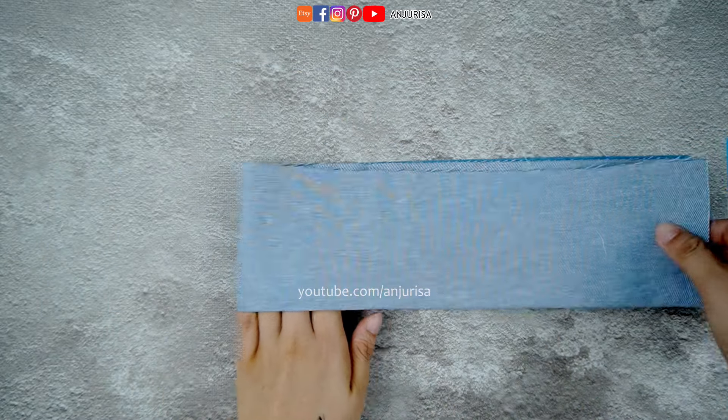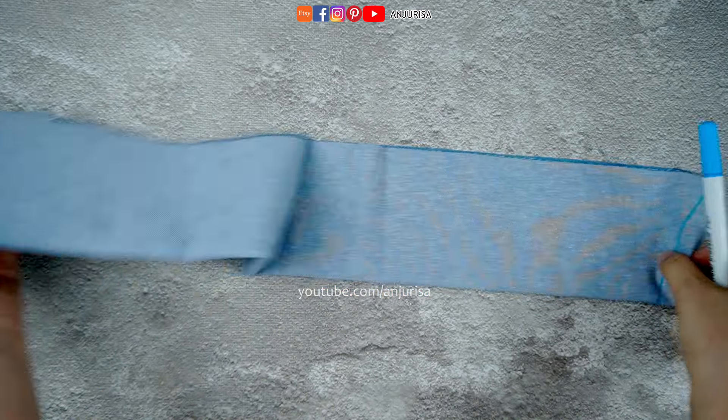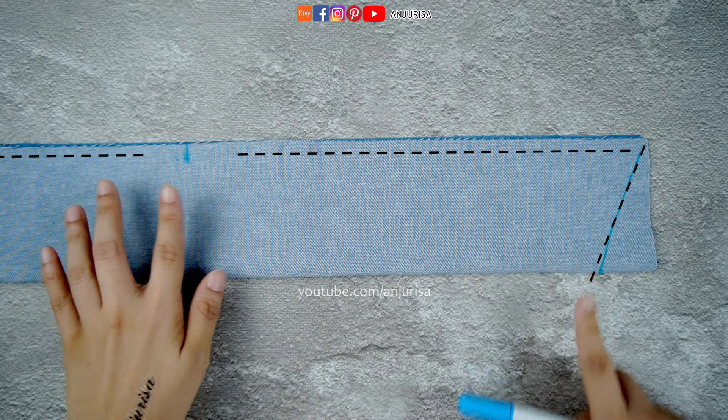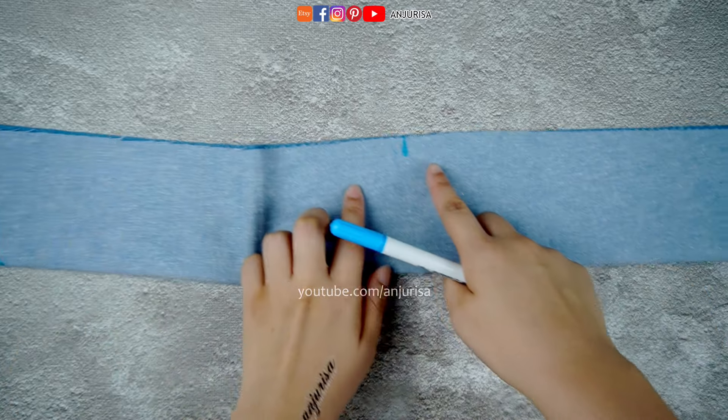Fold the fabric entirely in half to find the center point. This will show where you will leave an opening to turn the fabric inside out later. Sew along the line, leaving a gap in the center.